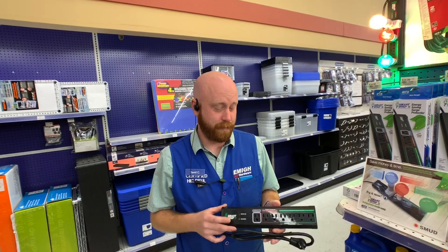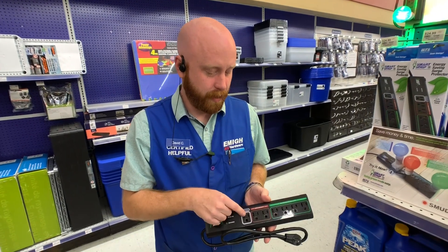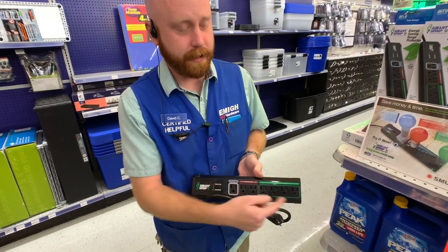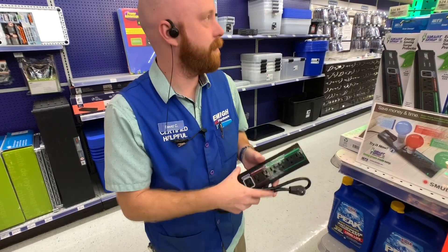I'm David and this is a smart surge protector. You plug in your TV or your computer into the control outlet, and all the supporting devices like your speakers, DVR, or anything else that you have hooked up to those. And when you shut off your control device like your TV or your computer,